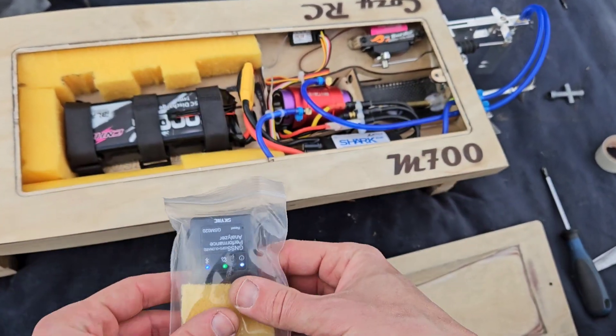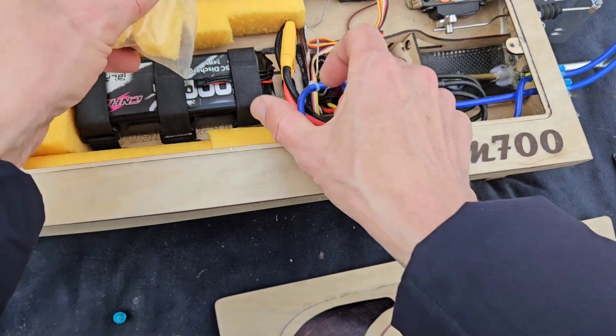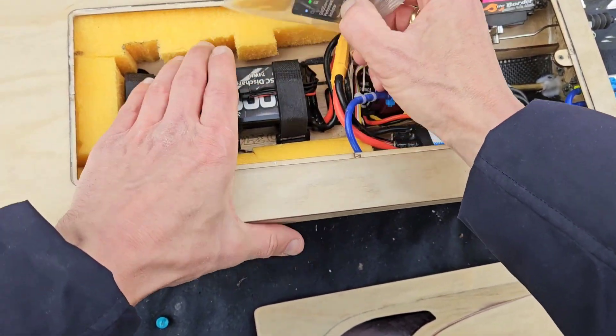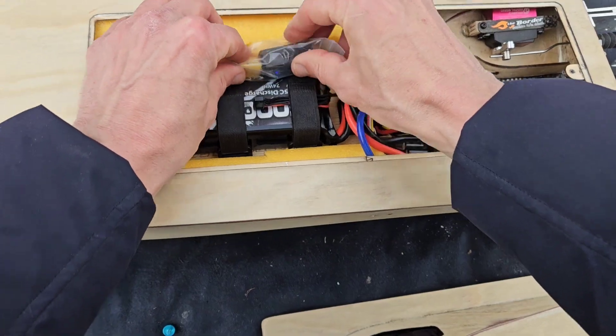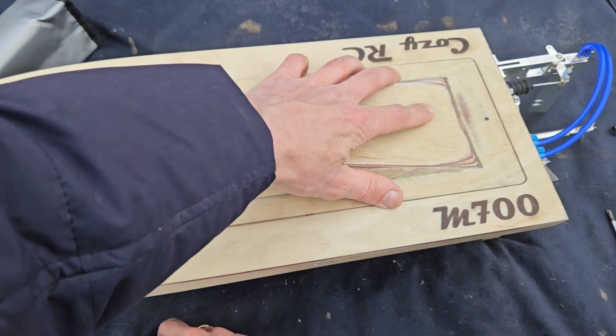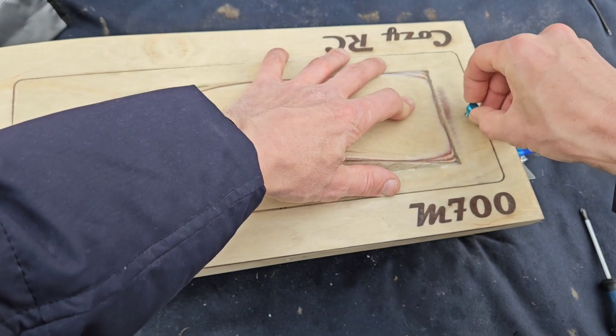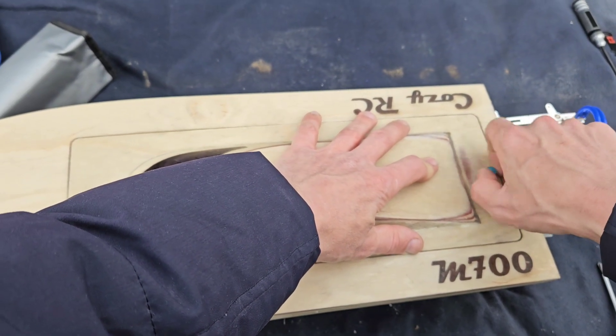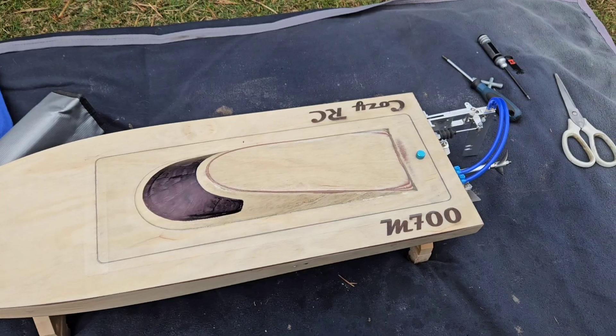So we're going to put the GPS in and then we're going to see how she will go. I'll tape her up and then we're going to run it — I've got the GPS inside.